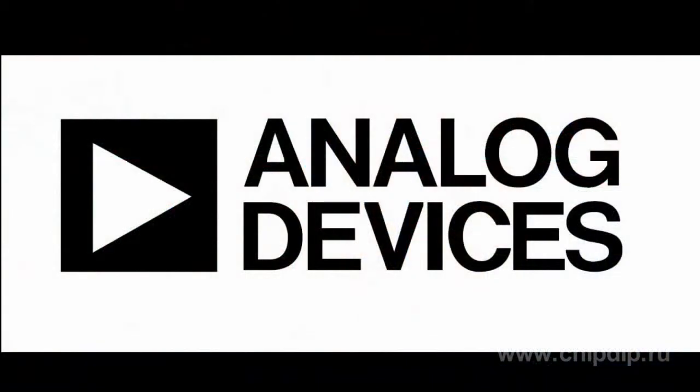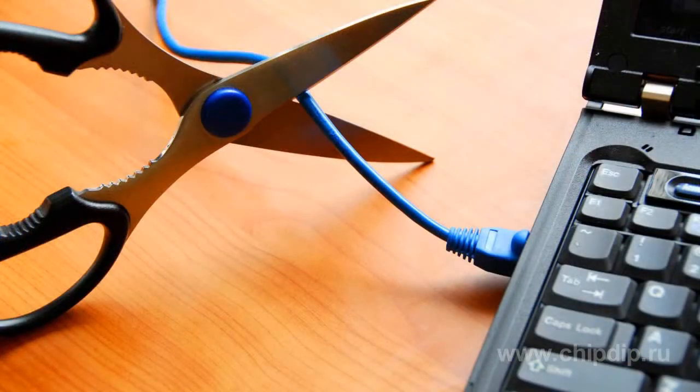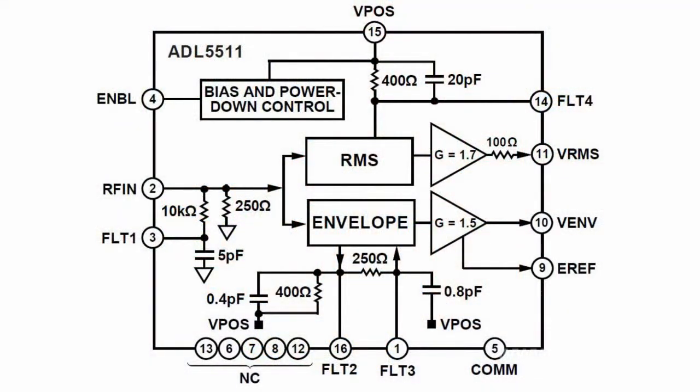Analog Devices Company produced high-level detector ADL5511. This high-level detector allows increasing of efficiency of power amplifiers in wireless, particularly in WCDMA and CDMA2000, measuring military and wideband appliances. Working frequency range is from 1 MHz to 4 GHz.